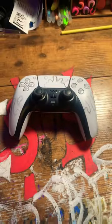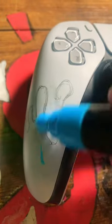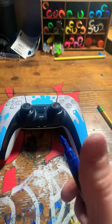What is up y'all? I'm doing a new type of video today. I'm doing a custom PS5 controller. As you can see, I'm going in with the water sort of splash design, going in with that light blue, getting all them different areas right there. Then I'm gonna start shading.